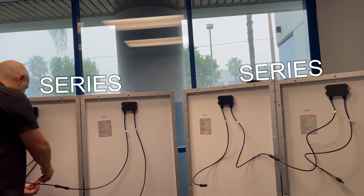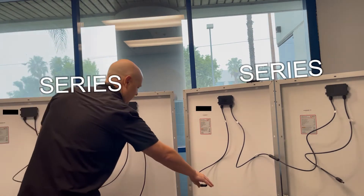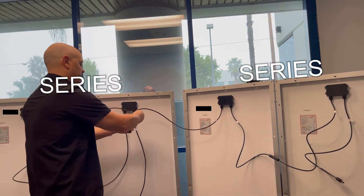So this is for the negative side. We'll take the negative, connect it into the branch connector, and the negative of the next side, connect it into the branch connector.